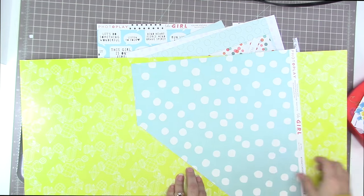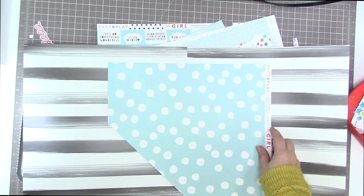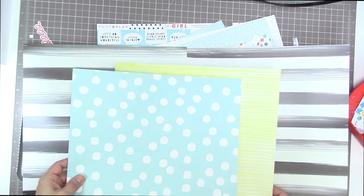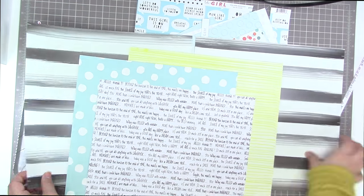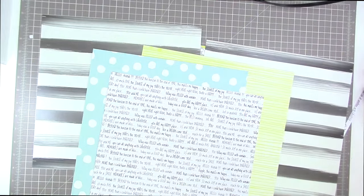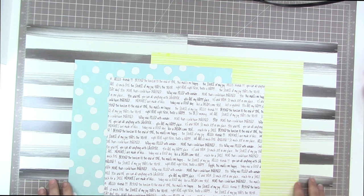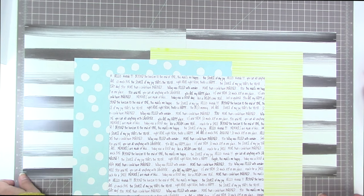I thought about using that really bright yellow side as my background for a minute, but it's just too much. And I know that I'm not going to be covering up a whole lot of the background. So I'm going to do some layering with this blue and white polka dot paper, this yellow paper, and also this paper that's filled with text. So these are going to be my main papers: the black and white background, the yellow stripe, the blue polka dot, and then the black and white text.